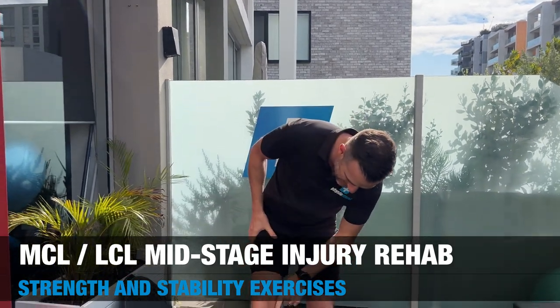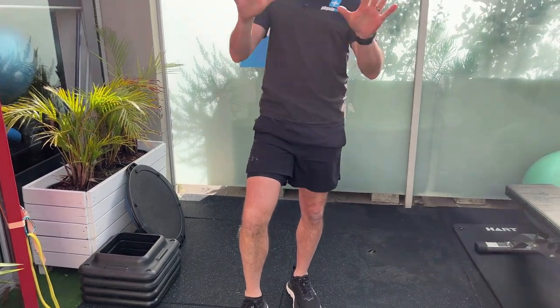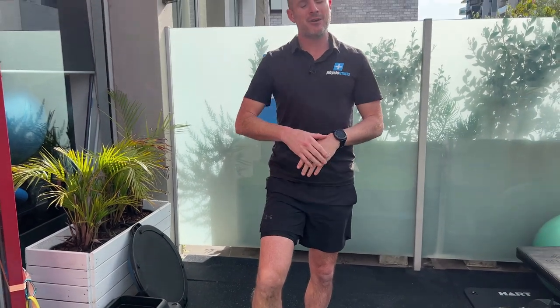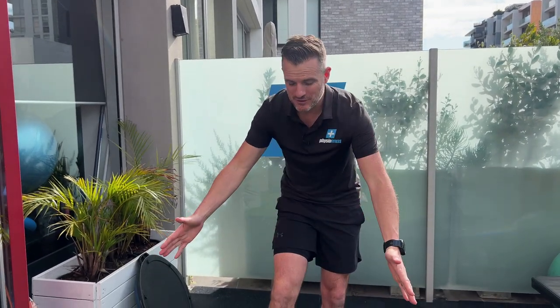What we're going to work on today is the mid or intermediate stage rehab for both MCL and LCL injuries — your medial collateral ligament on the inside of your knee and your lateral collateral ligament on the outside. Yes, they are two different injuries, but the rehab is very similar and you can apply it to both, because what we're trying to achieve is stability of the knee. This is not the acute phase when you've just torn it, and it's not the advanced stage where you're returning to sport. It's that stuff in between — working on medial-lateral stability for both injuries — so we're going to apply a lot of medial-lateral forces to knee work.